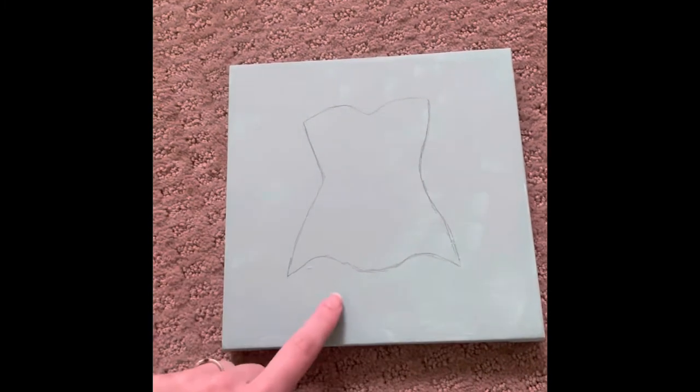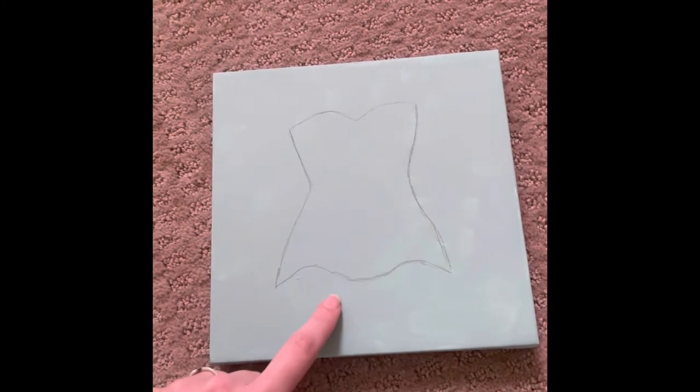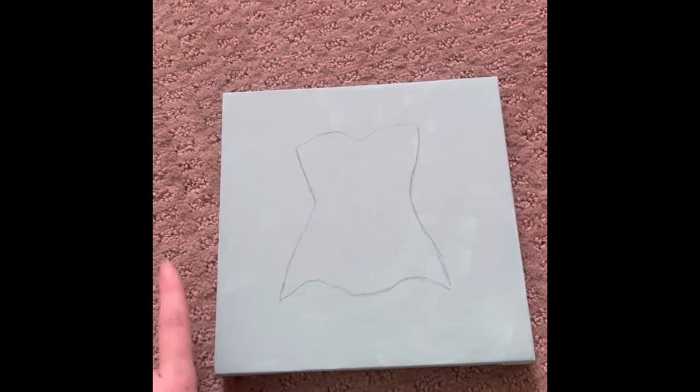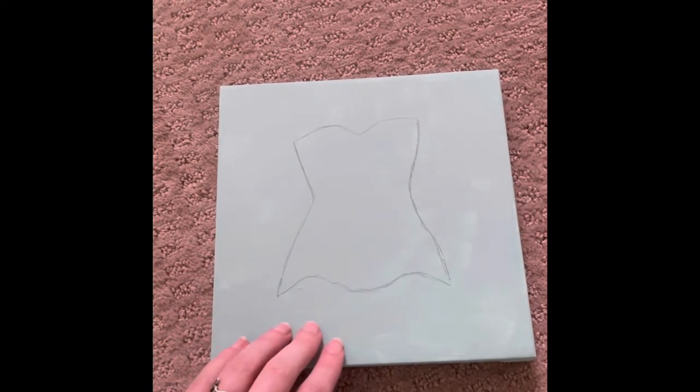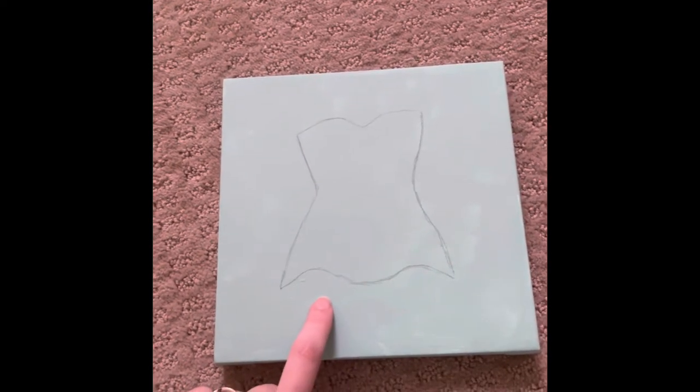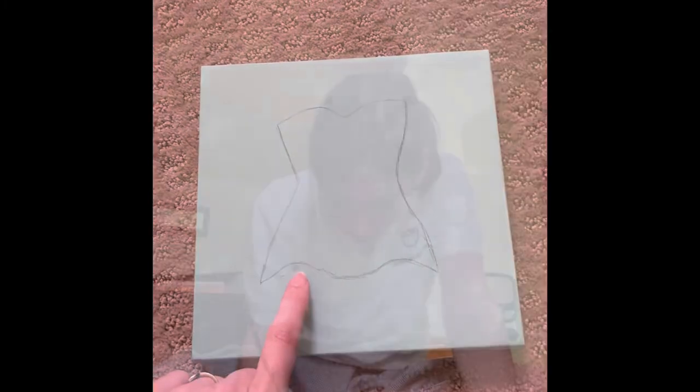So this is what I have so far. I just made the bodice and I think I'm going to go ahead and paint the cream over top of this and just kind of go from there and outline everything.